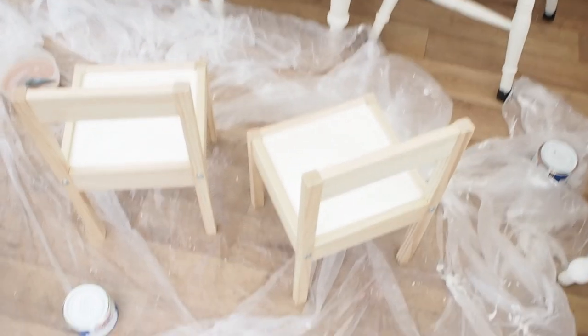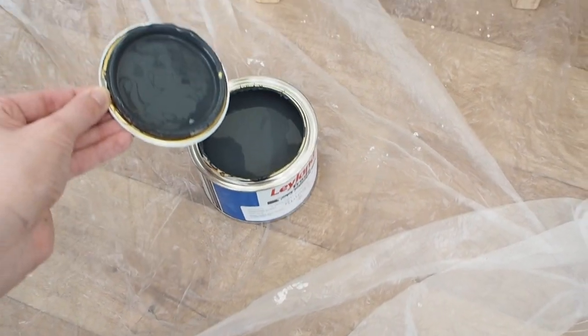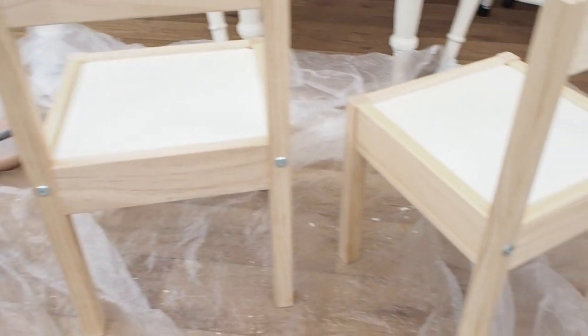I'm going to make a start on the chairs now, which I've decided to do in a contrasting colour — this navy. I'm a little bit nervous about this because obviously it's a really dark colour, but I hope it will look good.